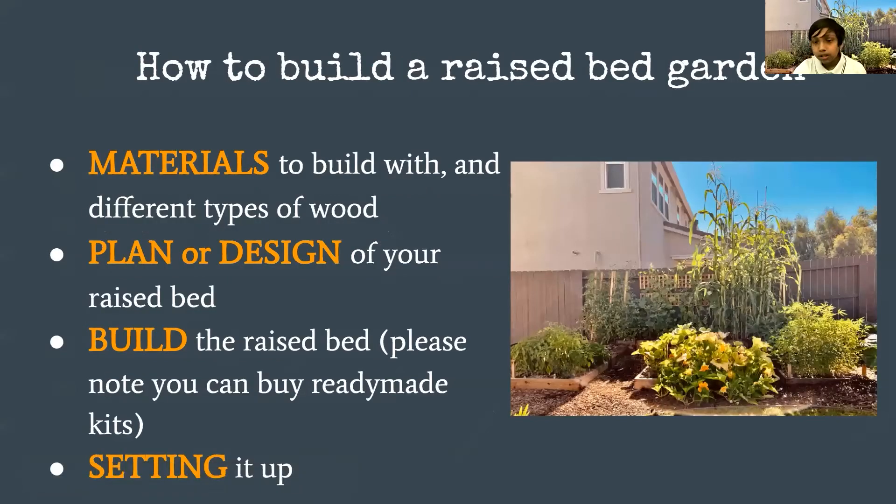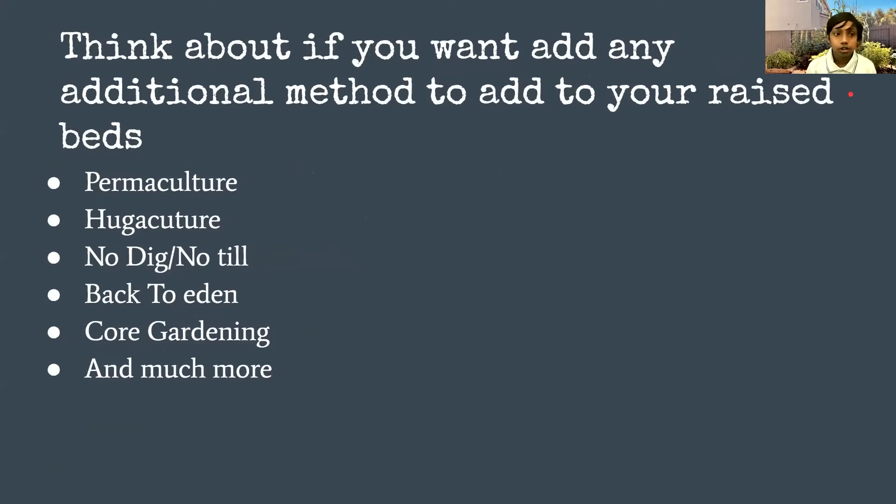Building the raised bed is very easy. I use wood to build mine. I'm going to talk about the plan or design of your raised bed — that's a really key component you have to do before you build. Then I'll talk about the type of raised bed and how to build it. Please know you can also buy ready-made kits or hire a gardener or landscaper to build them for you. I'll also share a few tips on how to set them up and use them properly.